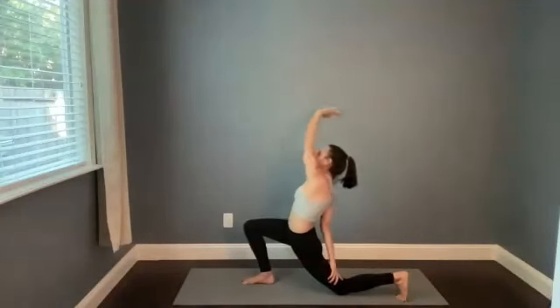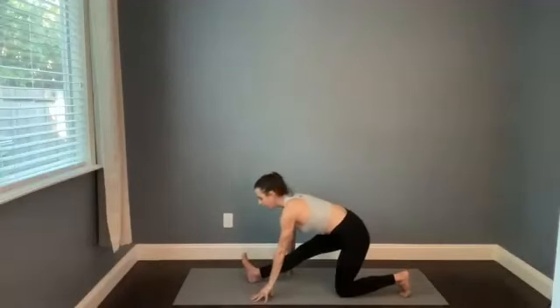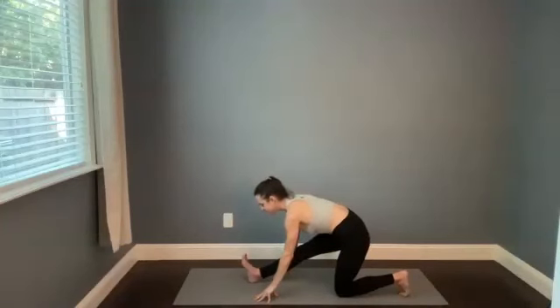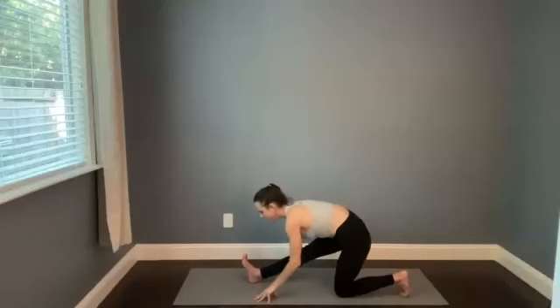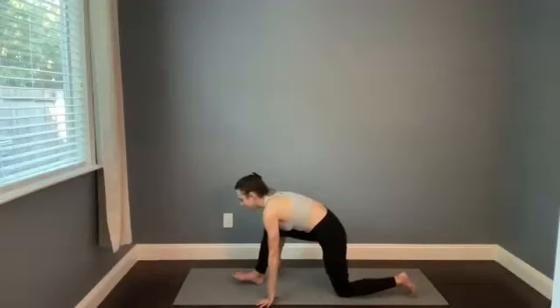Breathe in. When you're ready, find half Hanumanasana or full Hanumanasana, straightening out that front leg, recollecting the breath. We'll be here for just about three more rounds of breath. Maybe you close your eyes and really tune into the sensation of the stretch and the movement of your breath. One more full in-breath, and an exhale. Start to walk the hands forward.